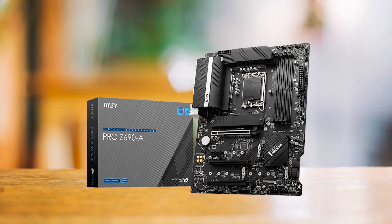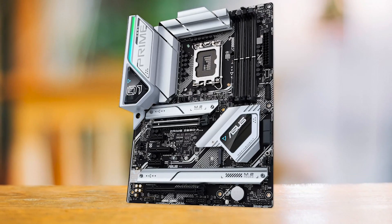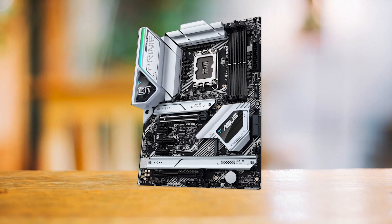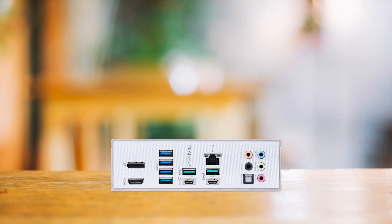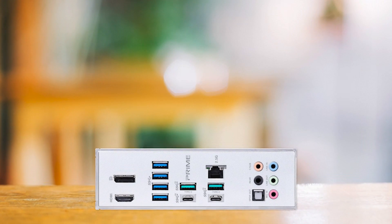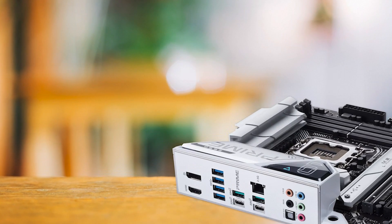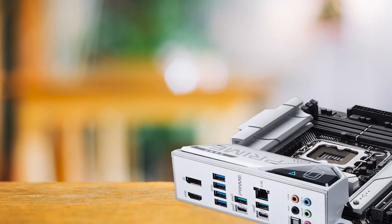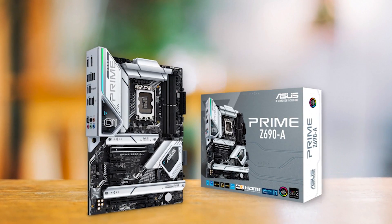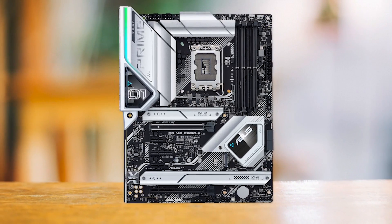You may also consider the MSI Pro Z690A motherboard for nearly the same price, but we prefer the Asus Prime Z690A due to its superior power delivery system and versatile connectivity. It might not have built-in Wi-Fi, but it delivers a much better overall price-to-performance ratio. Another standout feature is its appearance — its all-white color scheme gives it a stylish and streamlined look that's ideal for a white-themed PC build. We recommend the Prime Z690A for all-white builds that are quite popular right now.